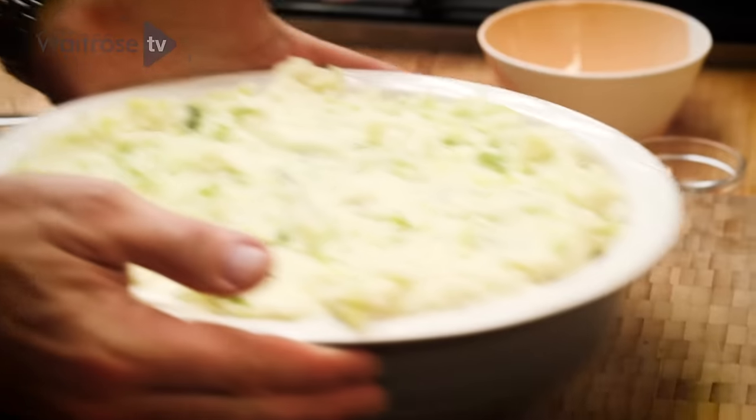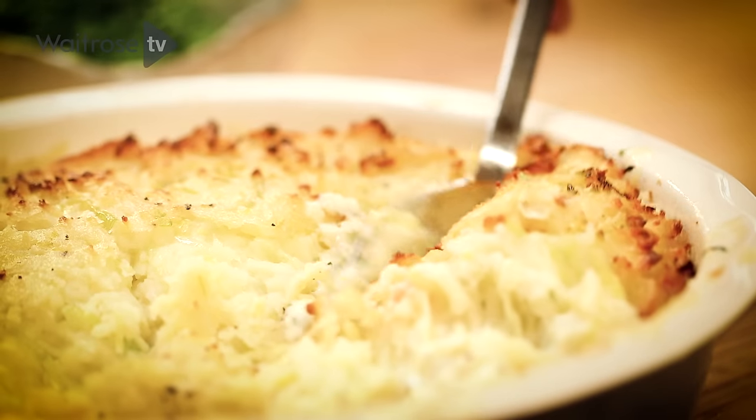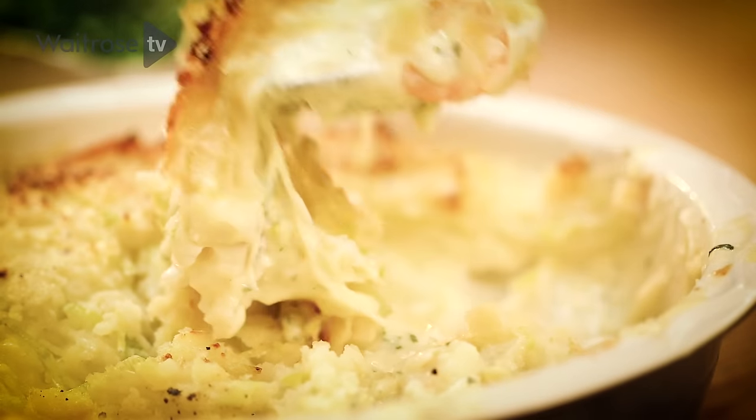That goes into a hot oven for about 30 minutes, just until the top's golden brown and it's piping hot inside. And then my fish pie with leek mash is ready to serve. Comfort food perfection.